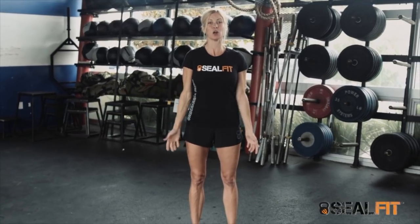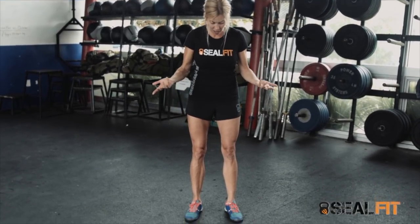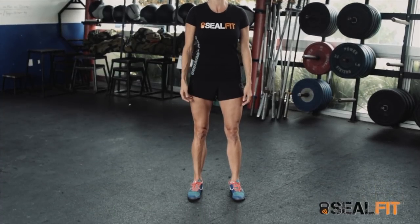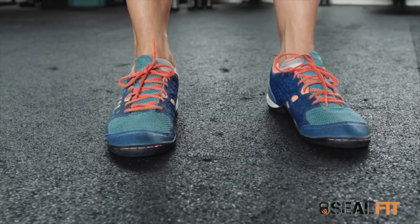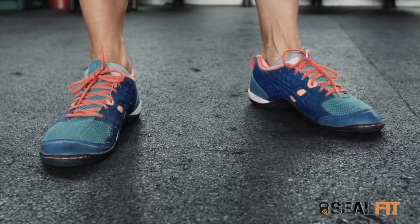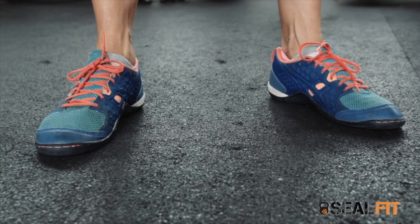Today we're going to go over simply the air squat. We're going to start from the ground up. My feet — this is my mountain pose, this is an athletic position. I can go a lot of directions out of this position. I've got a nice slight bent knee. I'm very relaxed. If I come out here to shoulder distance, this is okay too. So the foot is a variable for your air squat. It's really important that you move your feet around when we go over the other four points of performance, enabling you to find the best foot position for your air squat and your mobility.